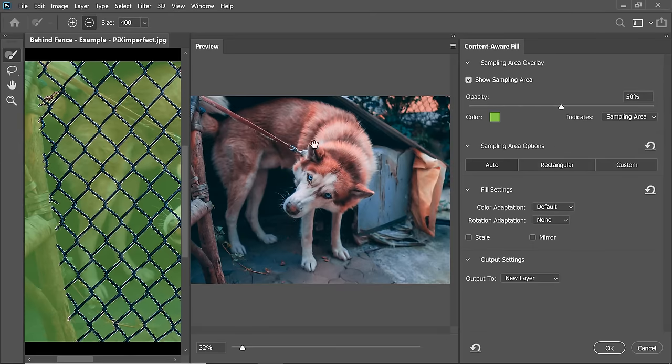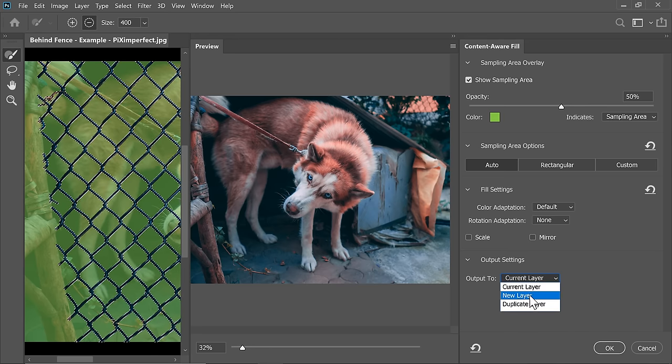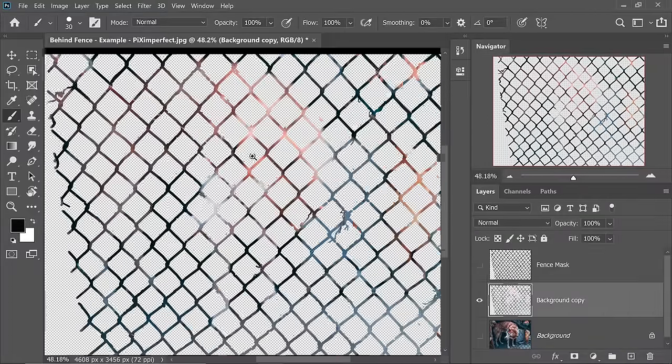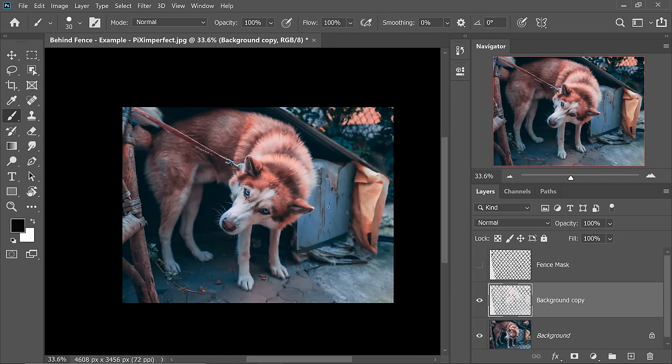I'm going to leave it at default values. The fence is already gone. For this image, we're going to leave Color Adaptation to default. We don't want any rotation sampling, no scaling, no mirroring. The one thing we need to keep in mind here is Output To. Make sure it's not the current layer — we want it to be non-destructive. So make sure it is New Layer, so everything that has been replaced will be on a brand new layer. Once you're happy with the results, just hit OK. Press Ctrl or Command D. If we turn off everything, just the replaced areas are there. Turn on the background — isn't that so accurate?